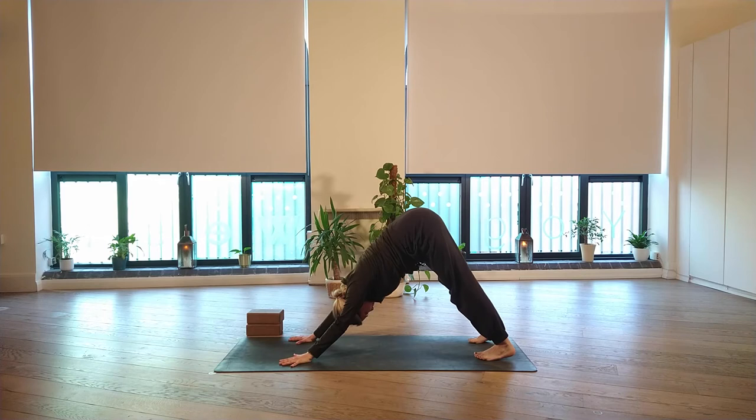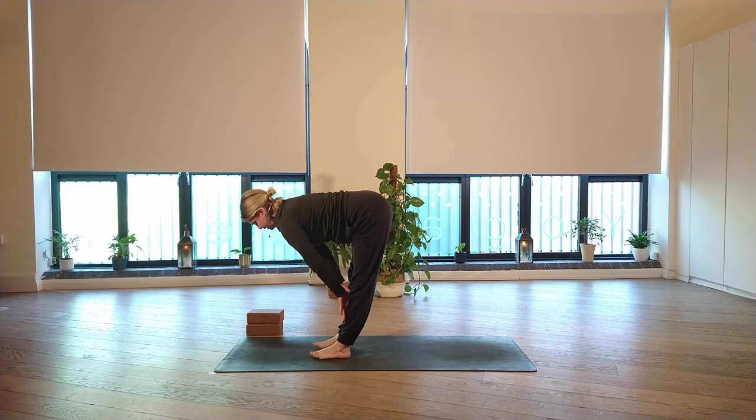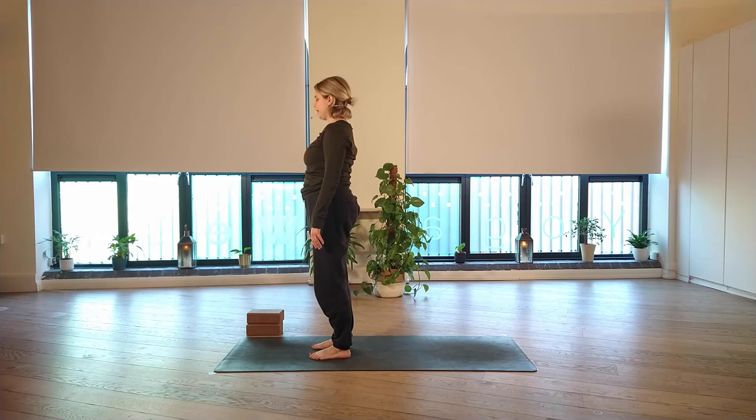You have a couple of breaths here. If you're still resting and want longer, you can stay. Otherwise, look forward and step or lightly hop the feet towards the top of the mat. Breathe in to lift halfway, then exhale to fold. Inhale and sweep the arms all the way up, Urdhva Hastasana. Exhale, release the arms down by your sides, coming to stand, Tadasana. Final moment of standing — feel the feet, eyes closed or half closed, feel the breath.